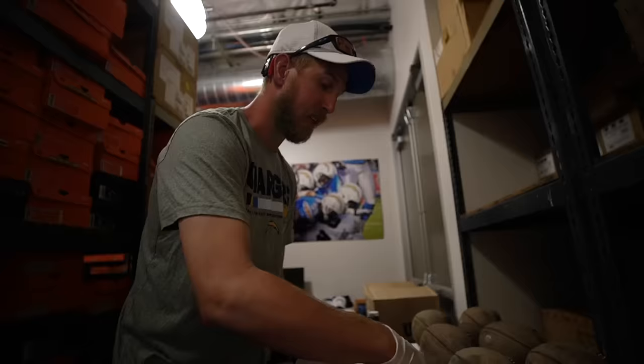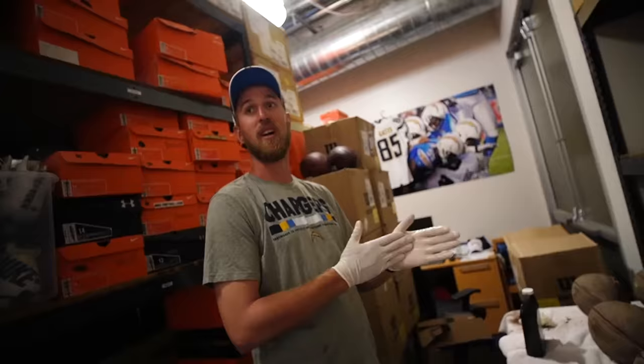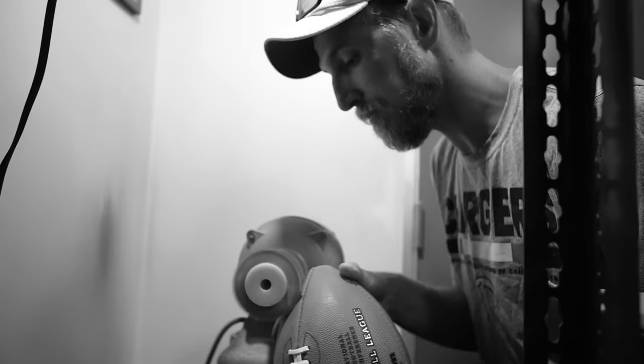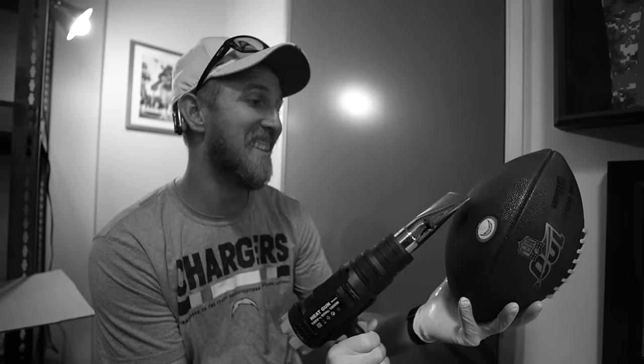Each game I'll lose balls — every time there's a turnover out on the field, we lose that football. The defender who made the play, who picked off the ball, keeps that ball on his mantle. It's cringe-worthy when there's a turnover. It's never good in the game, but personally I'm a little more invested because I prepped these balls — so turnovers, we really don't like those.